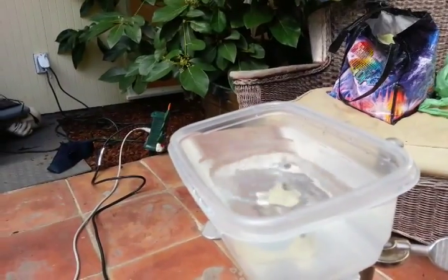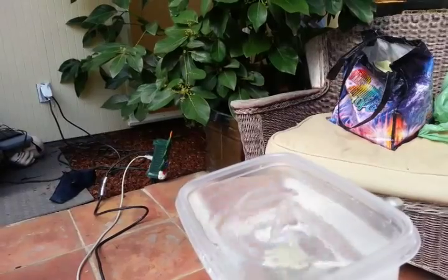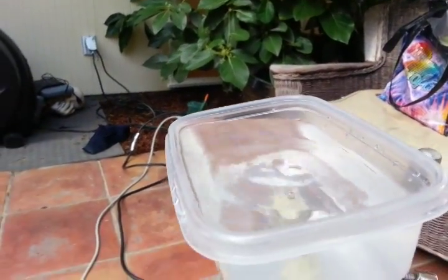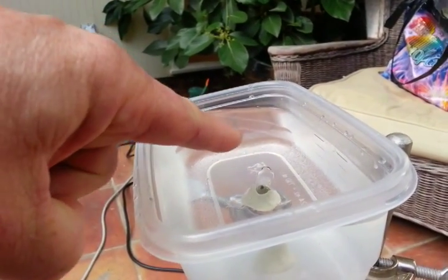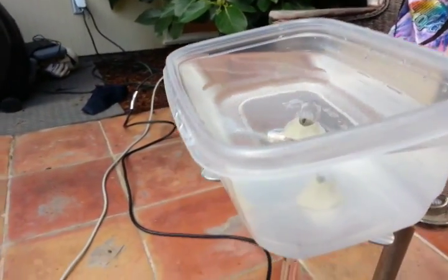Here it comes. You want to make the glass tube be right underneath the top of the water so that it can suck it back in, which it just did, to cool off the container down below.